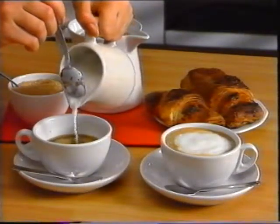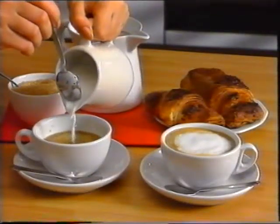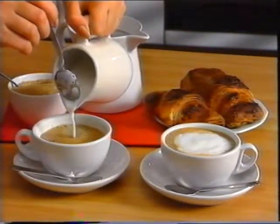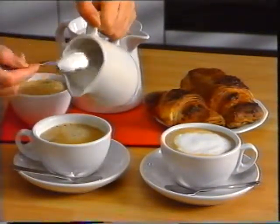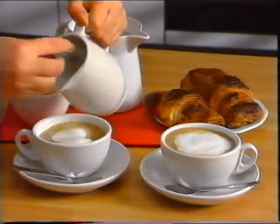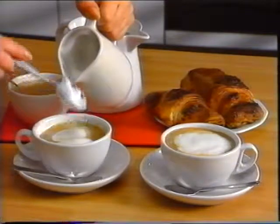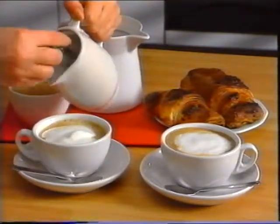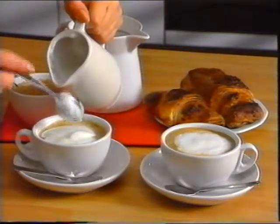Pour the previously prepared coffee into the cappuccino cups. Now pick up the pitcher and pour the whipped milk into the coffee — first a little milk, holding the froth back with the spoon, then the froth. Now you have a cappuccino full of firm froth that can be served with a sprinkling of powdered cocoa, cinnamon, or sugar, as preferred.